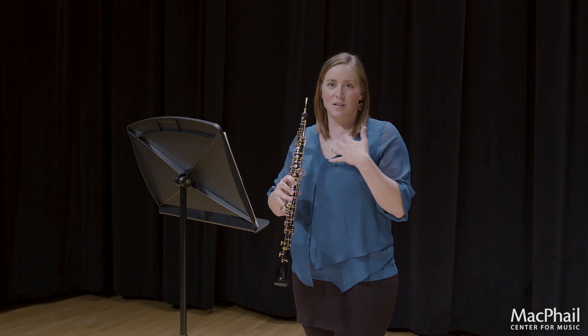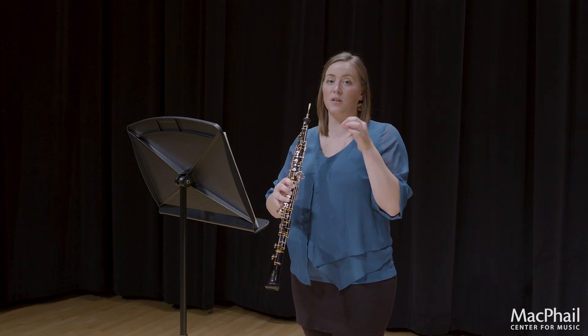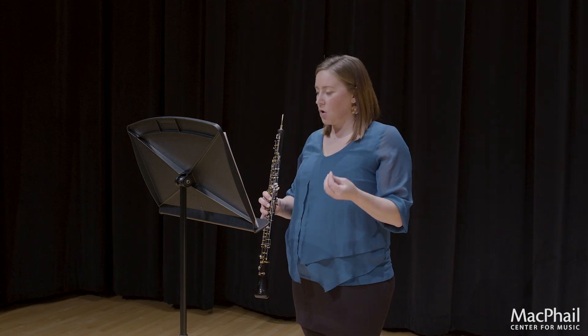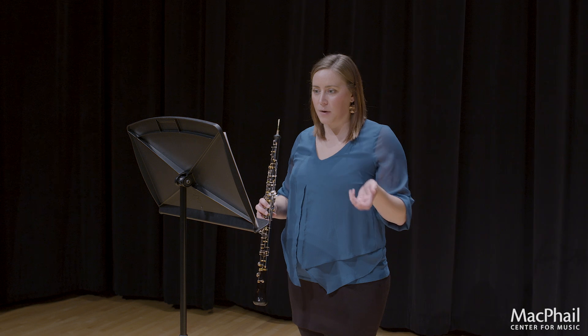You can almost physically see me move. I'm ending each note with a tongue, starting it with a tongue, and using my diaphragm to accent. Those are some of the really important articulations throughout the piece.